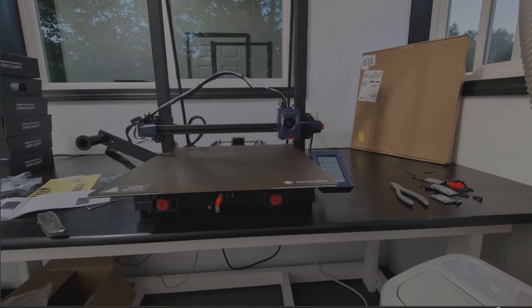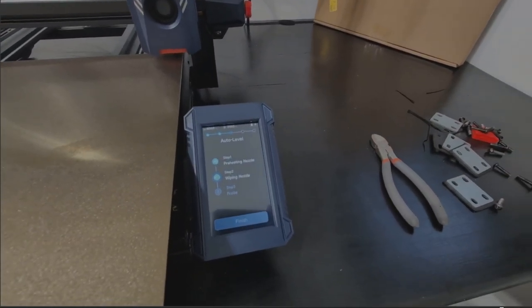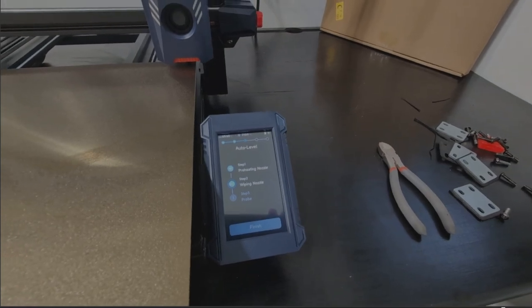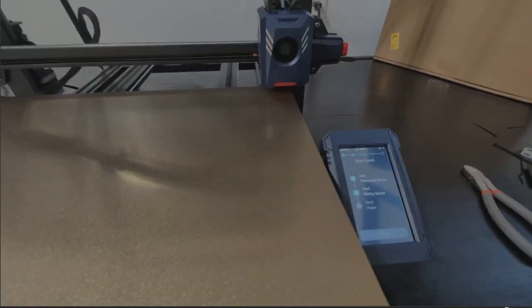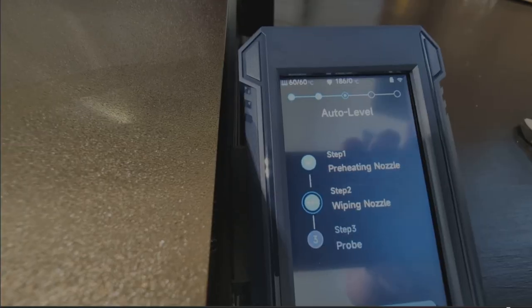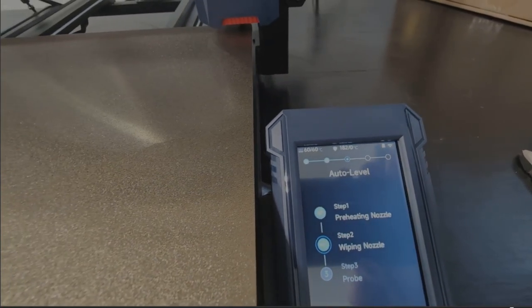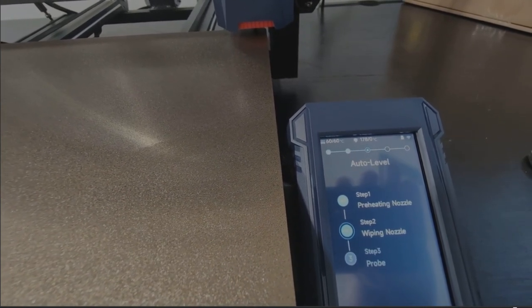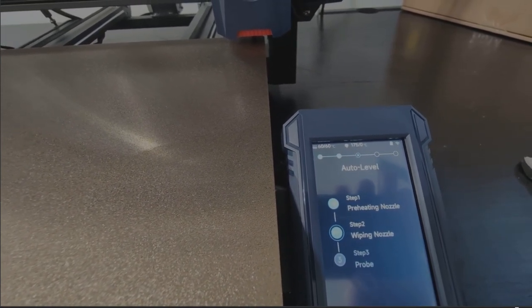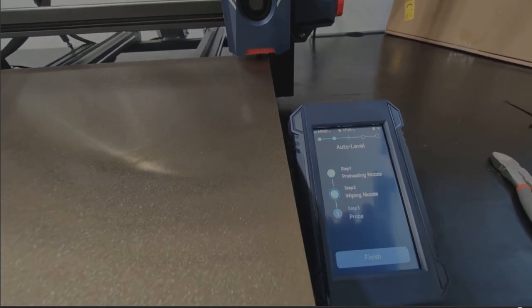It's powering on right now, going through nozzle preheating, and now it's cleaning the nozzle. I think it has to do an auto-leveling, and it's preheating before it lets us put in any filament — it's got to preheat to the right temperature. We're just waiting to see how far it gets.